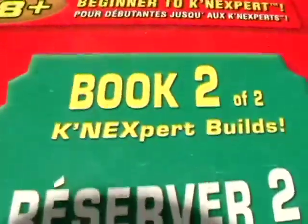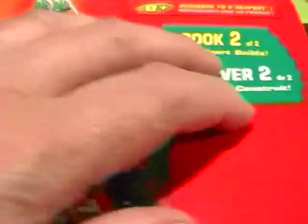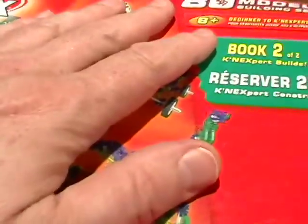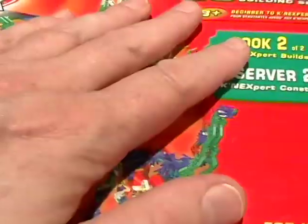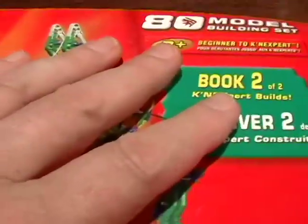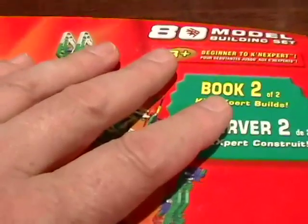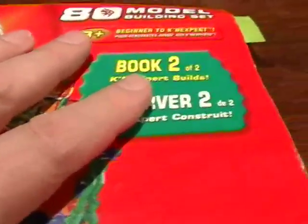This is book two of the 80 model kit. If you are a builder and would like to have the greatest selection of kit models available from one kit, this is probably the kit to get. If you can find it, it shows up on eBay every once in a while, or on Amazon.